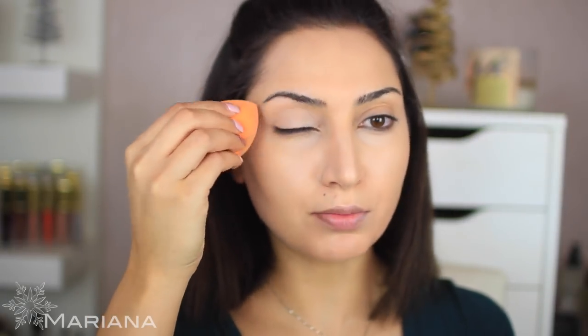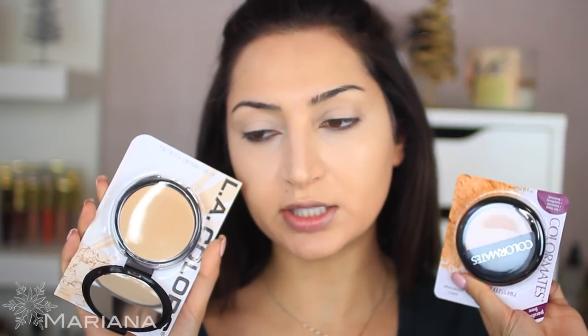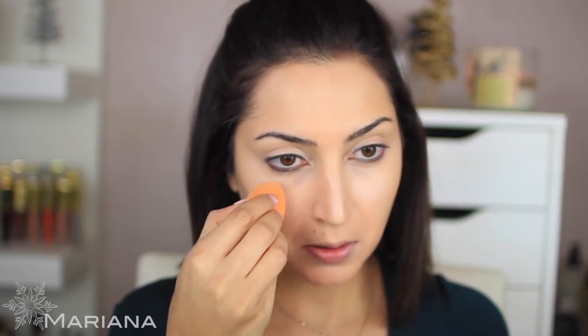I'm applying some of the lighter foundation on my eyelids to prime my eyes. Now to set my face I'm going to use some powder. I got two of them because I wasn't sure what shade I am — this one is lighter and this one is a little darker. This one is from LA Colors and this one is from Color Mates. I'm going to set my concealer first using the sponge, and then try using a brush on the other side just to see which works better — I'm using another Real Techniques brush. They feel about the same.